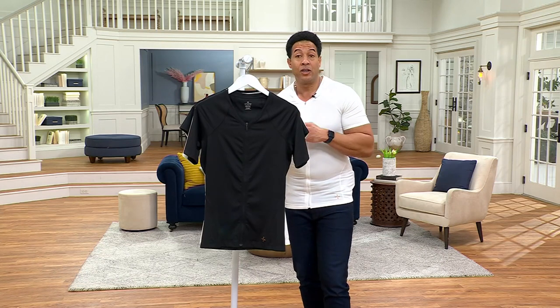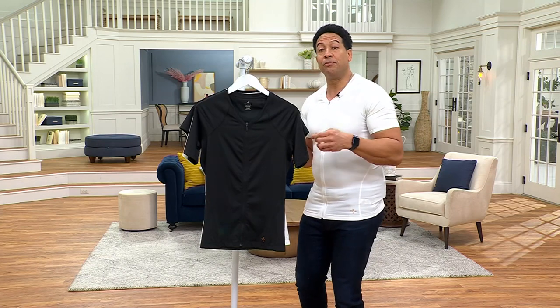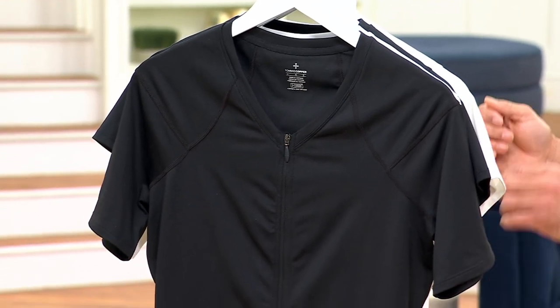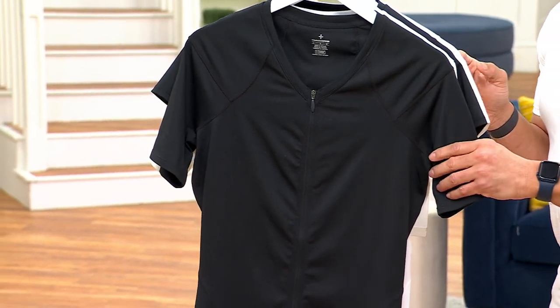Here's what's great about this. If you have mobility issues or dexterity issues, you might not be able to pull a shirt over your head or get your arm through it. So this is fantastic because you can use that zip — it's going to give you all the support that you need. We have two different colors.